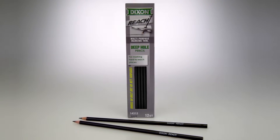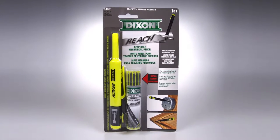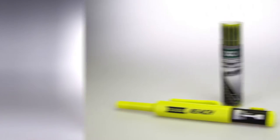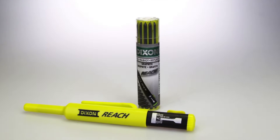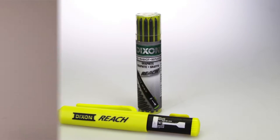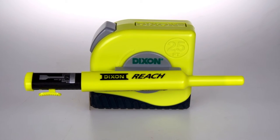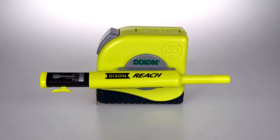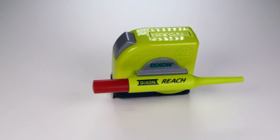Reach Mechanical Pencil — two point eight eight millimeter, extra durable graphite, has a built-in sharpener for ease of sharpening on site. High visibility cap. Can be used with the Reach tape measure.